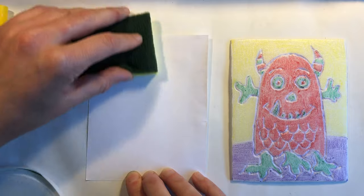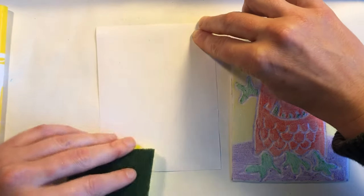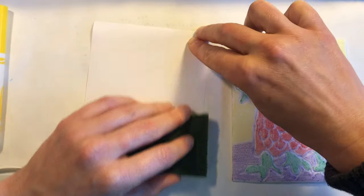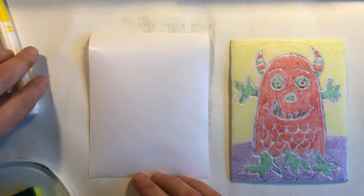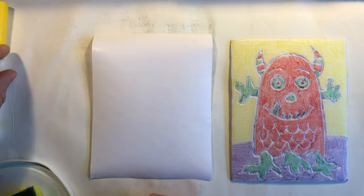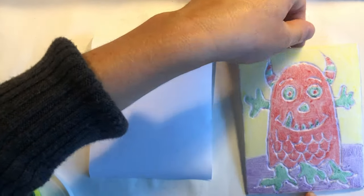We're using a damp sponge to wet the paper. The wet paper is going to absorb the washable marker off of our printmaking plate. The paper should have a nice sheen to it but not be soaking wet. Our first print may not come out as bright.